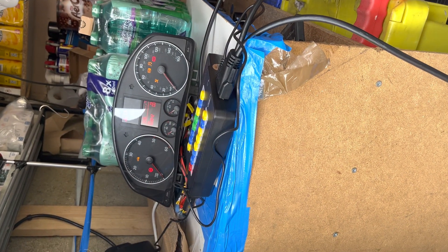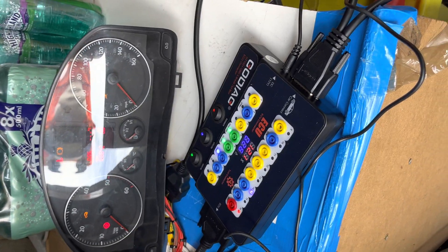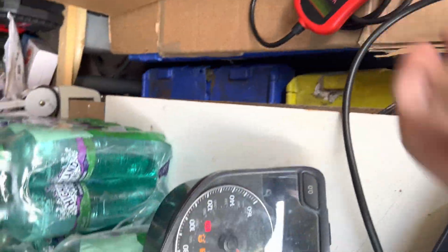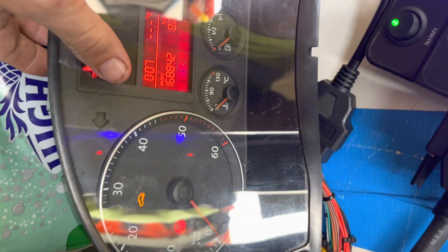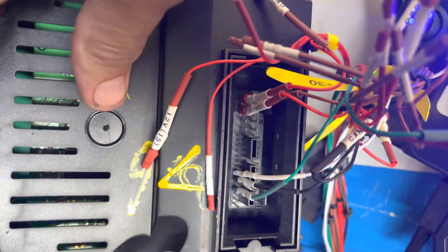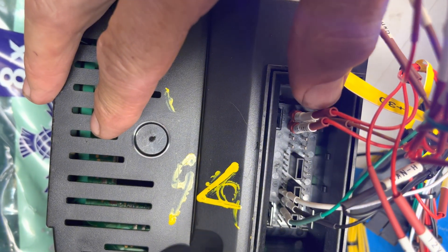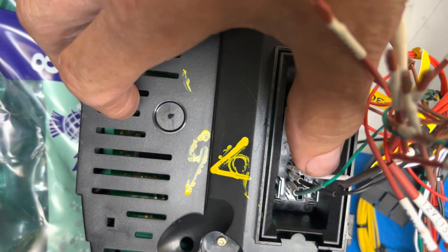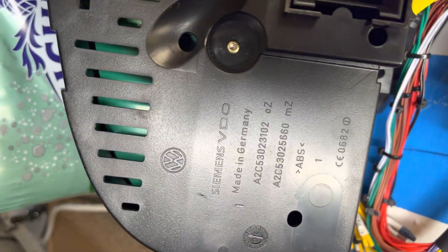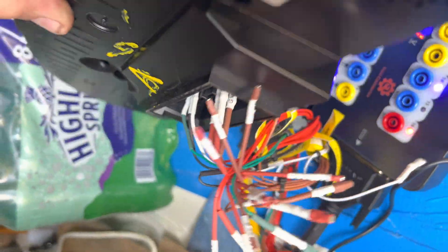We are using something called Go Diag, which is absolutely brilliant. It just plugs in the back — I'll show you if I turn this round. We've got ignition live, constant live, underneath is an earth, two CAN lines and a K line. It's the K line we're really interested in. This particular one is a Siemens unit, like I said, comes out of a Mark 5 Golf.